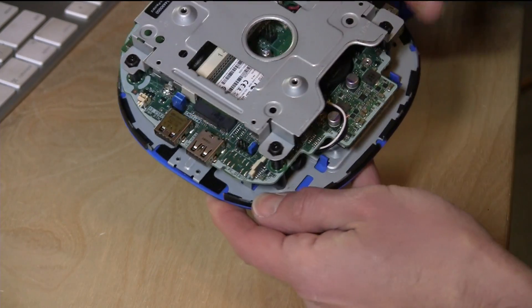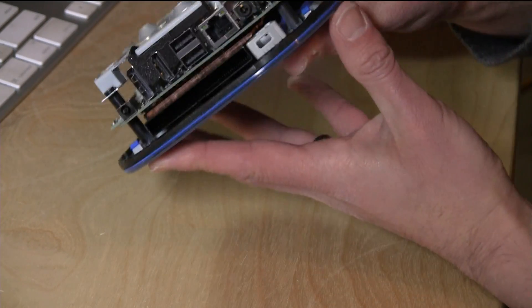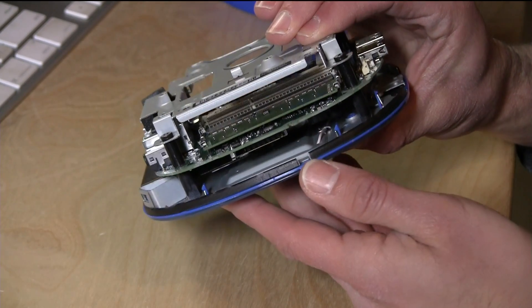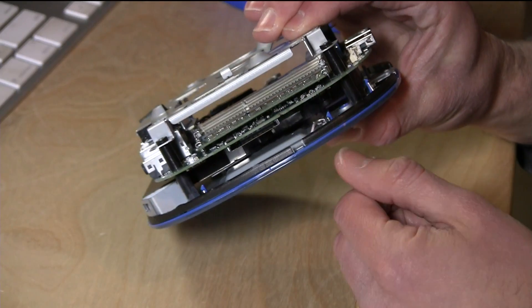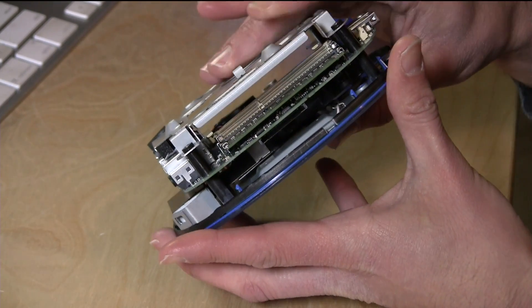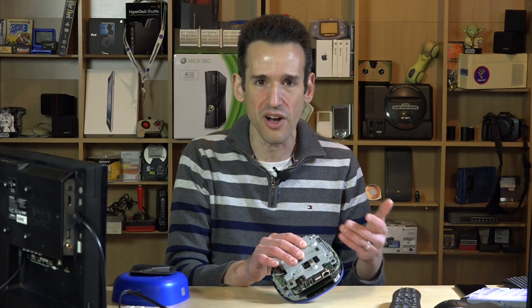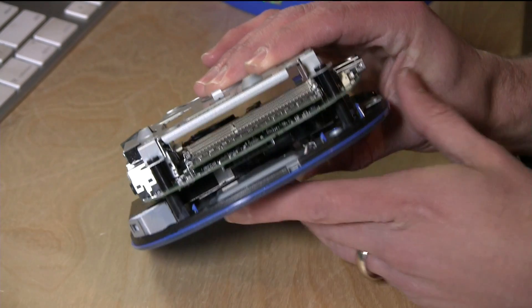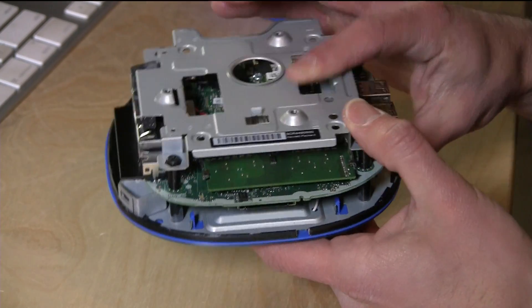What was really pleasing to see is that the RAM has two slots available. One of them is taken up by the two gigs you already have, and you can pop in another one — or pop this out and put more RAM in. It does run the 64-bit version of Windows, so I think you can go easily to 16GB, definitely 8GB. You have some great options on the RAM there.